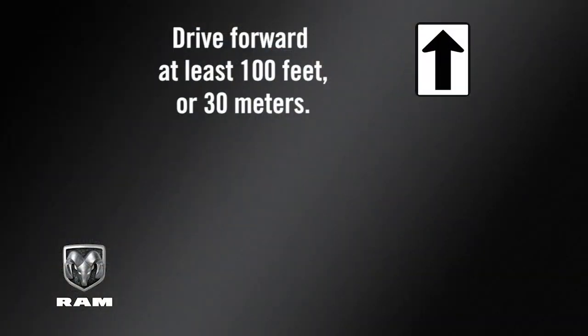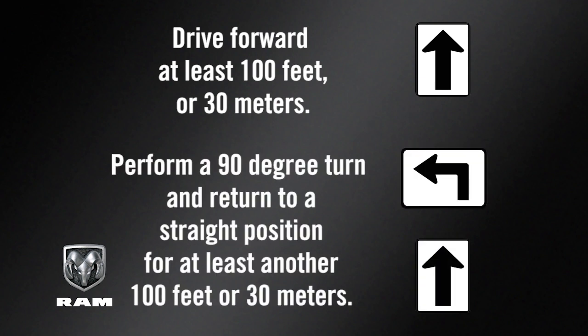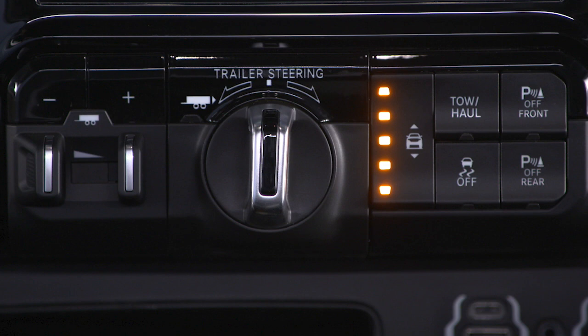Drive forward at least 100 feet or 30 meters. Perform a 90-degree turn and return to a straight position for at least another 100 feet or 30 meters. Perform another 90-degree turn, followed by another straight drive of at least 100 feet or 30 meters. Check that the system has calibrated by pushing the TRSC button.